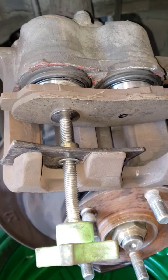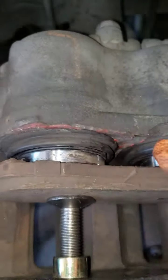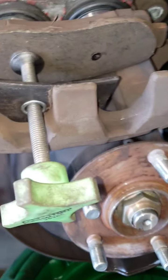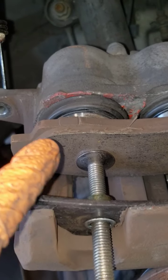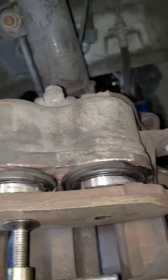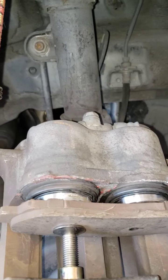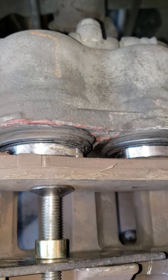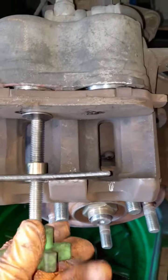Here's my setup for compressing the caliper pistons. I cleaned in here already so there's not too much gunk. You can use one of the old pads you're throwing away — just put it through the caliper compressor tool and compress one piston at a time, a couple of turns each, so they go in evenly. Don't put too much stress on the pistons, and make sure you don't spill brake fluid from your reservoir. I'm done compressing the pistons — you can see they're fully in.